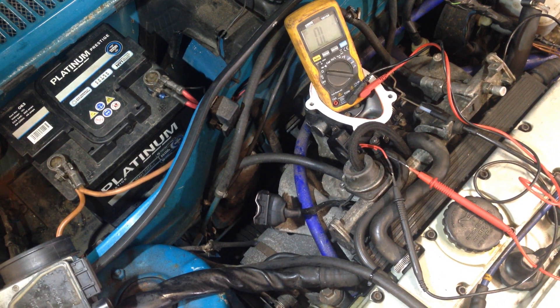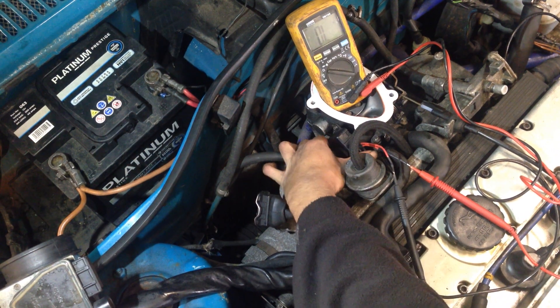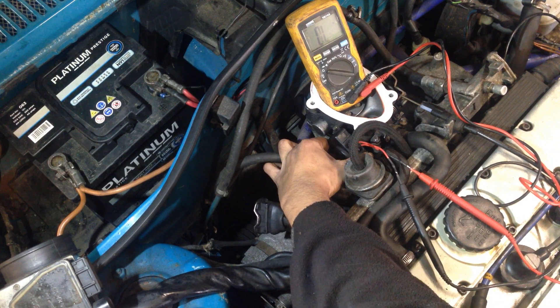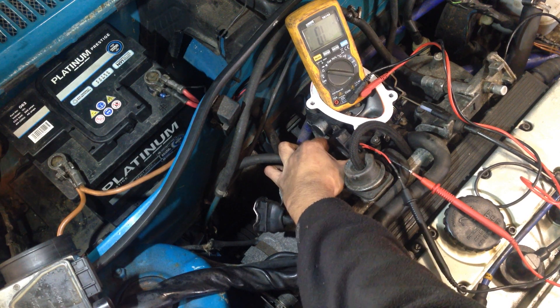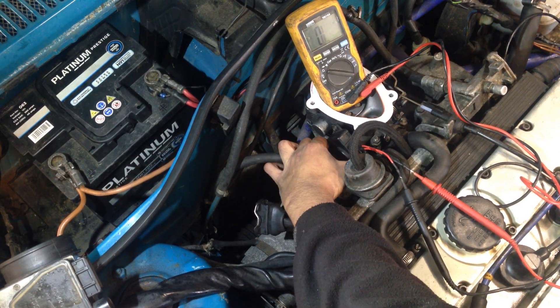What we're going to do is rotate the switch until we can hear it click and see if we get resistance. You won't hear it on the camera, but there's a click that can be distinctly heard.